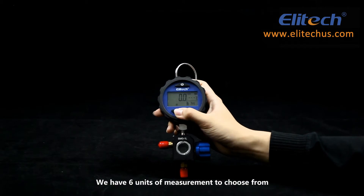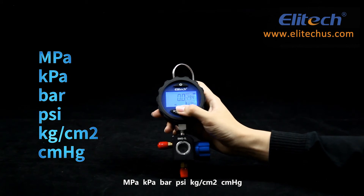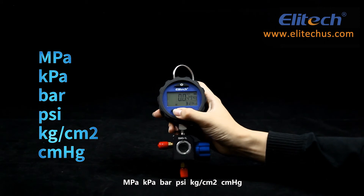There are 6 units of measurement to choose from: MPa, KPa, bar, PSI, kg per square centimeter, and cmHg (centimeters of mercury).